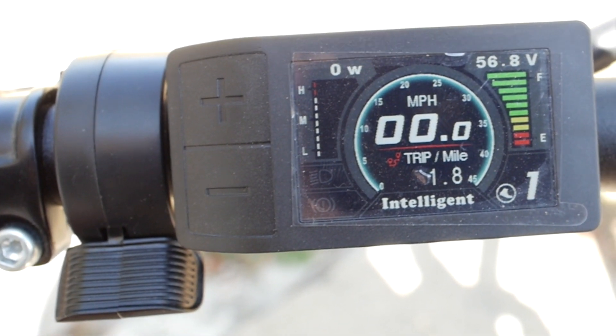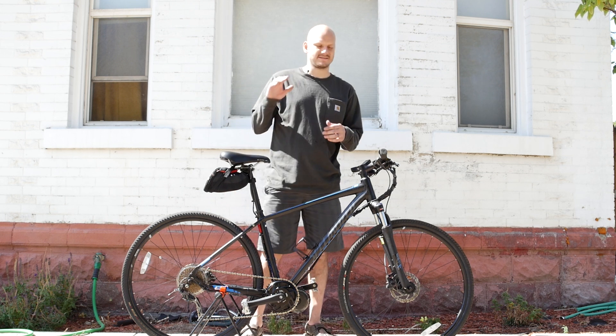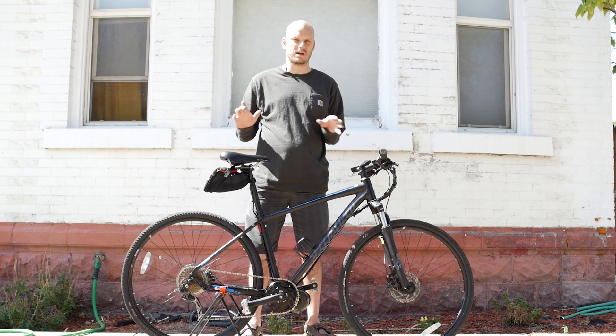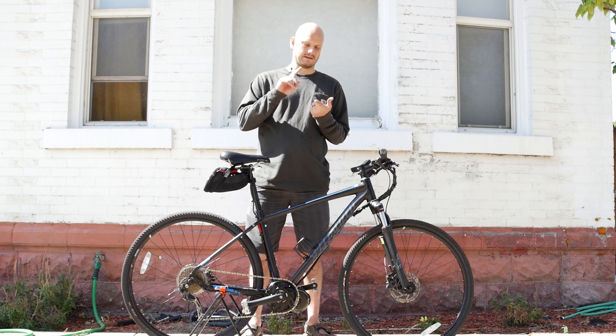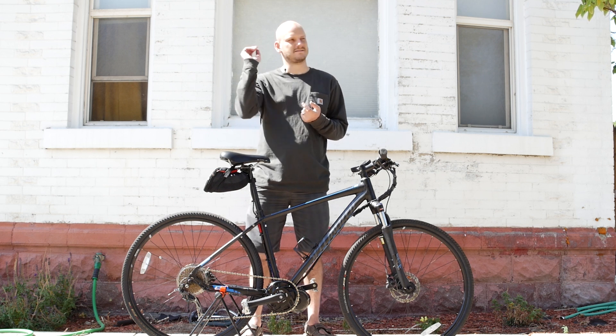We've got a throttle next to it, so yes — it has pedal assist with nine different levels and it also has a throttle, so you can use one or the other. Let's do a Johnny Nerd Out test where I test this bike's capabilities using throttle only — no human power — from a standstill, climbing a hill with a running start, and just top speed.